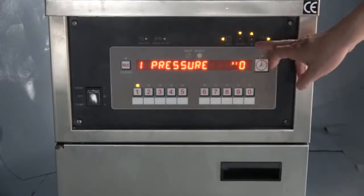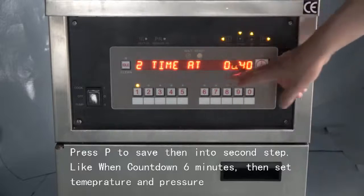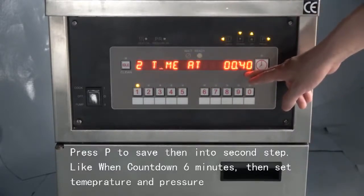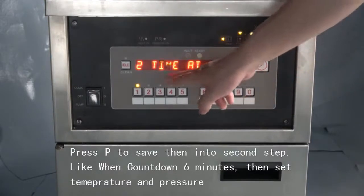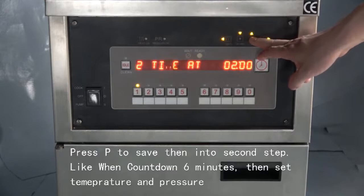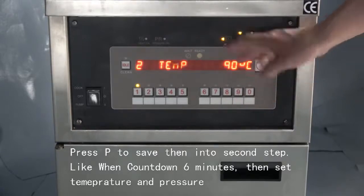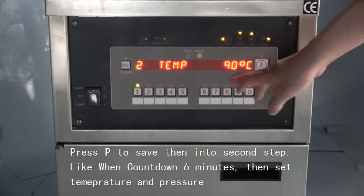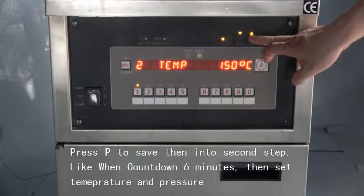Then press P to enter the second step. The second step means the second phase of frying, also a countdown time. For example, we set the second step from six minutes — countdown six minutes. So the first step goes from eight to six minutes, then the second step goes from six minutes to five minutes.